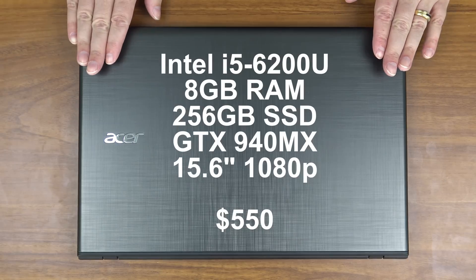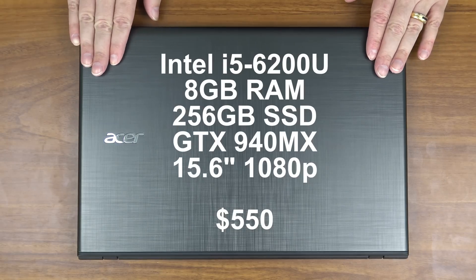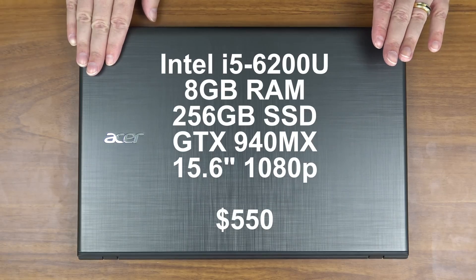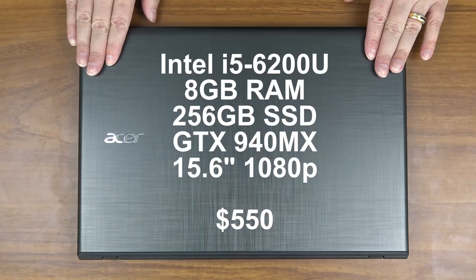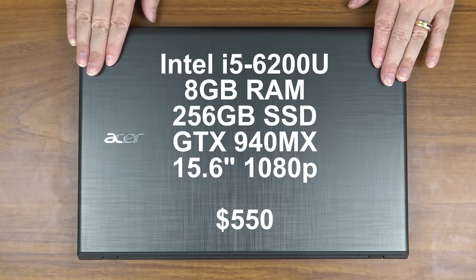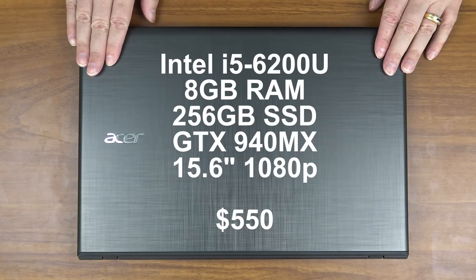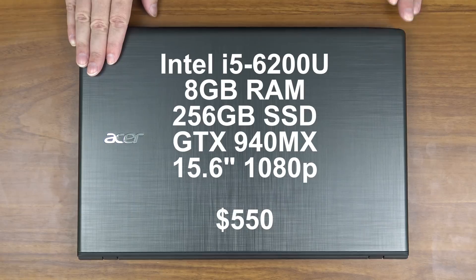it's a very fast processor. It has a dedicated GeForce graphics card — it's an entry-level card, not a high-end gaming machine, but it will play some games. 256 gigabyte solid-state drive, I love it. 8 gigabytes of RAM, full HD 1080p 15 inch screen for $550. I honestly believe you can't do any better than this laptop today, at least in July of 2016 when I'm filming this.